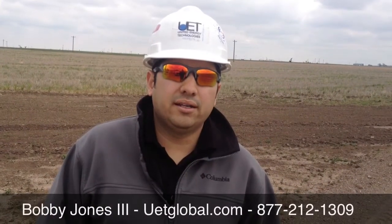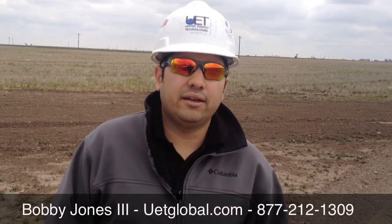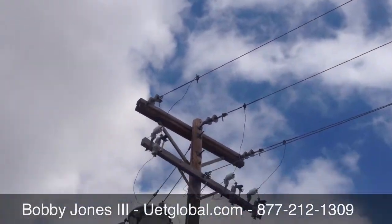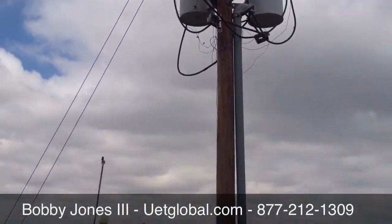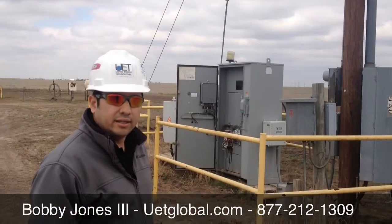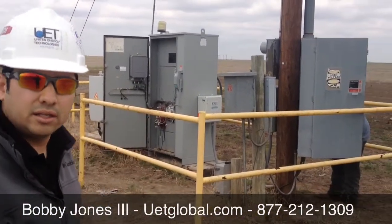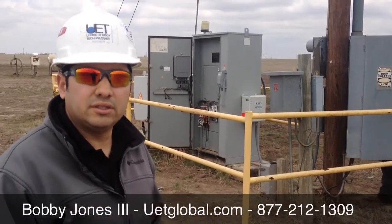Hi, I'm Bobby Jones with United Energy Technologies. I'm here at another installation. As you can see here, up on the ESP on the line. In the background here, we are Universal Shunting — one of the products that we market — the Universal Shunting Efficiency System.